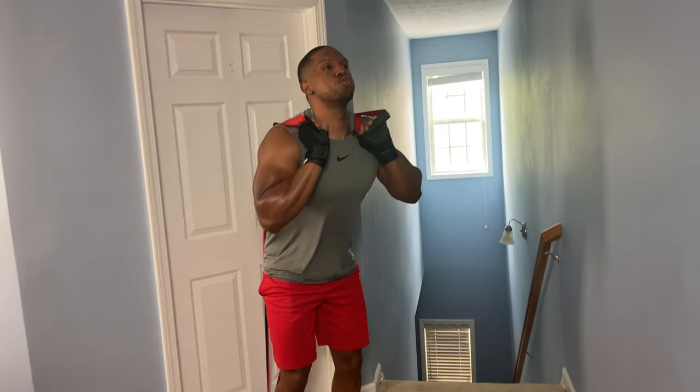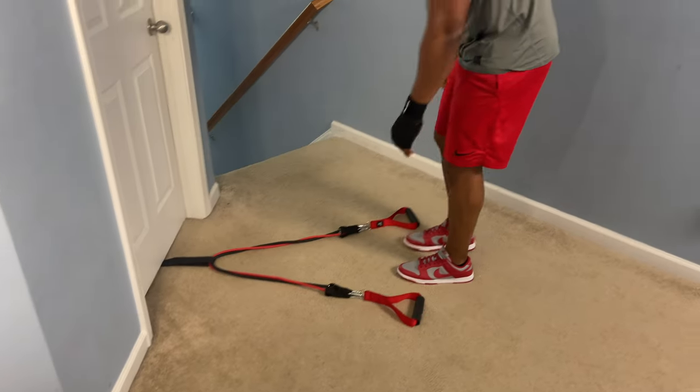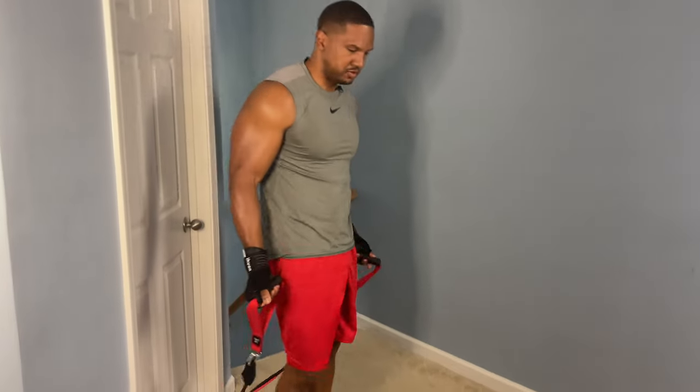The first squat exercise is going to be the Lean Forward Technique squat. This is mostly used with tube bands and a door anchor. When it comes to using this exercise, most people have these tube bands. They're the most accessible ones that you're going to find on Amazon, Dick's Sporting Goods — a lot of places are going to have these types of bands.